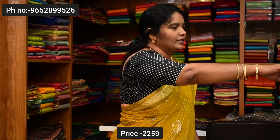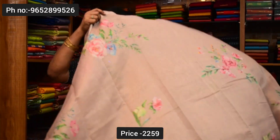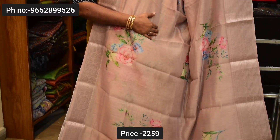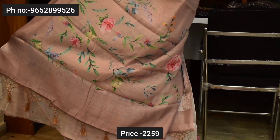Next color combination is light brown color — light brown color, prints, color combinations. Pallu and blouse. Saree price ₹2,259.